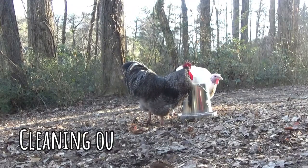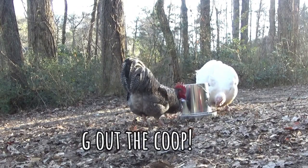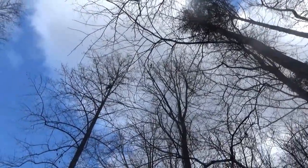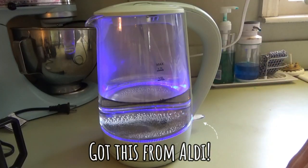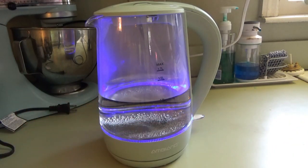Say, here chicky chicky chicky - where'd everybody else go? I see you, I'm talking about the other chickens. We're testing out the kettle - it's a lot bigger than I thought it was. I thought it was going to be about the size of, maybe just a little bigger than the French press.